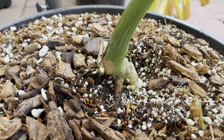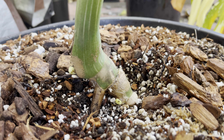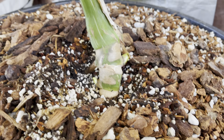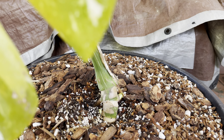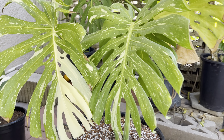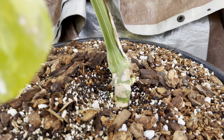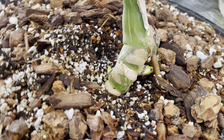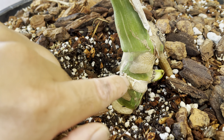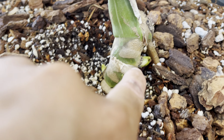Hi everyone, welcome back. Today's topic will be my Thai constellation. As you guys can see, this is an adult Thai constellation right here. I recently decapitated it — I was trying to propagate three plants out of it. So I transplanted this one into another pot, and this is the main stem right here, the main root.